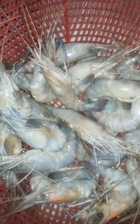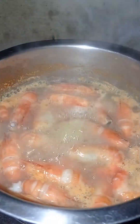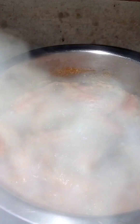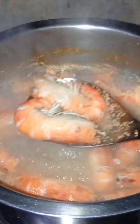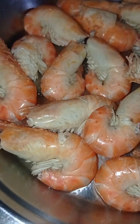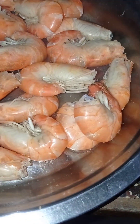Welcome back to my channel. I am going to put it in the brown. I am going to add a little bit of brown.